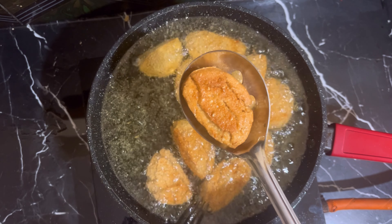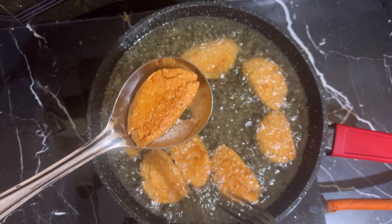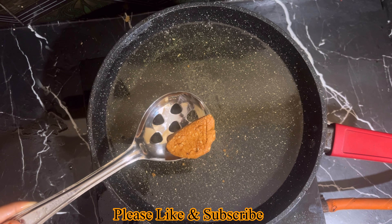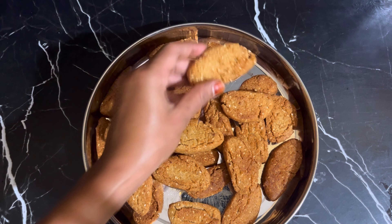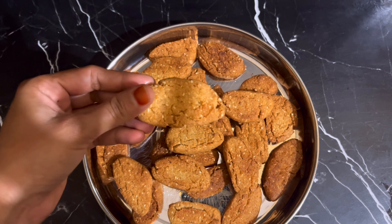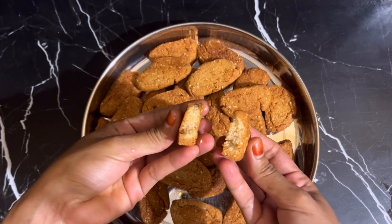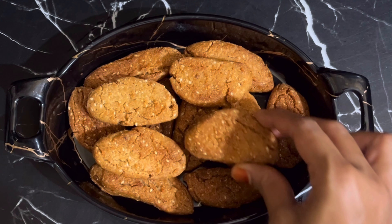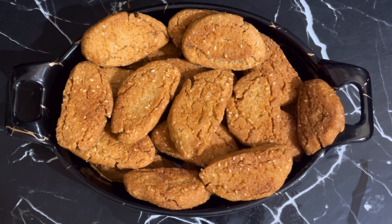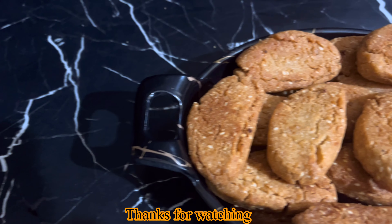After frying, it will get a nice color. Set the fried pieces aside. The remaining pieces will be done in the same process. The biscuits will taste very good. Please try the recipe and comment. Please like and subscribe — thanks for watching, bye bye!